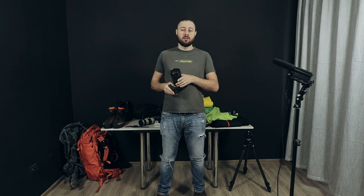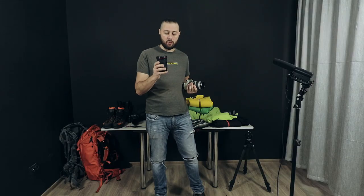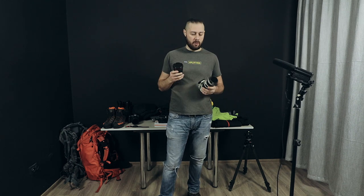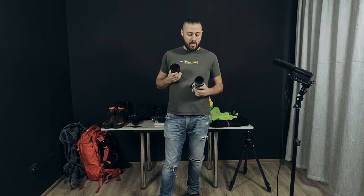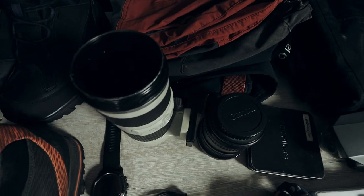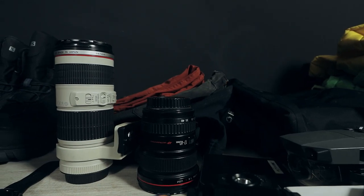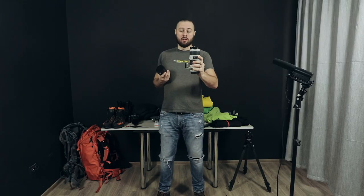After you buy that lens, the other lenses you'll need are these two: the 17-40mm F4, or you can go for the 16-35mm F4. I also have the 70-200mm F4 image stabilizer. I always recommend, if you're going to use a telephoto lens, to buy it with image stabilization. This lens is rarely used, so I think you should buy it last.